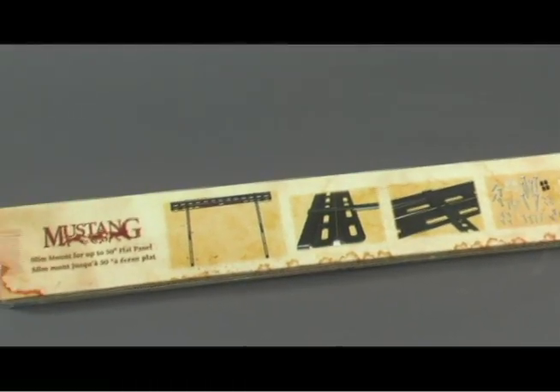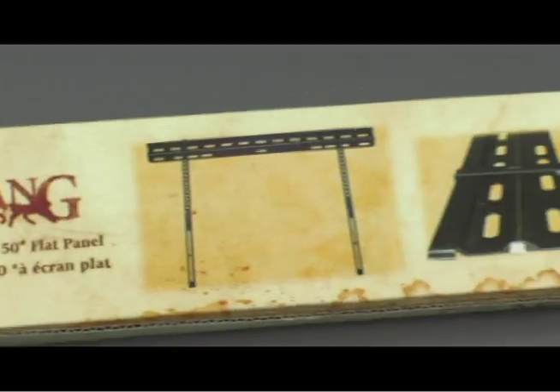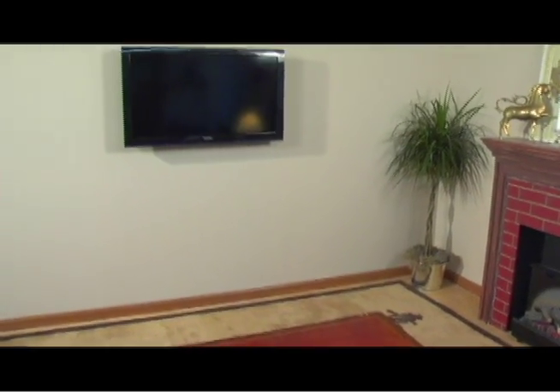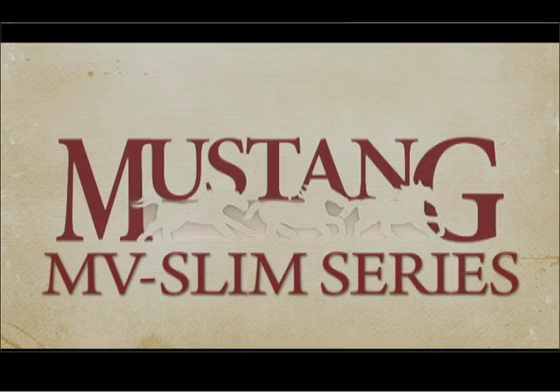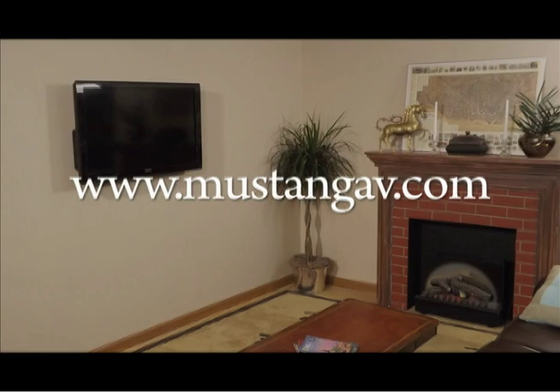And that's it for the Slim Series. The steps we just went through apply to the MV Slim M, L, and XL. The difference between each model is the size of the television it can handle and load capacity. We hope this video has been helpful with your installation. For further information, visit us on the web at www.mustangav.com. Thanks again for choosing Mustang AV.